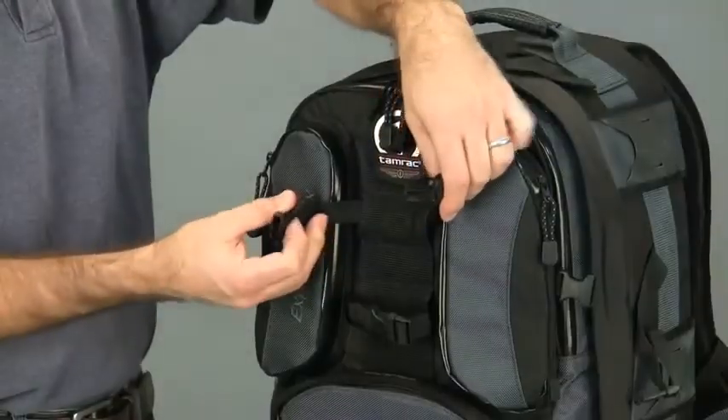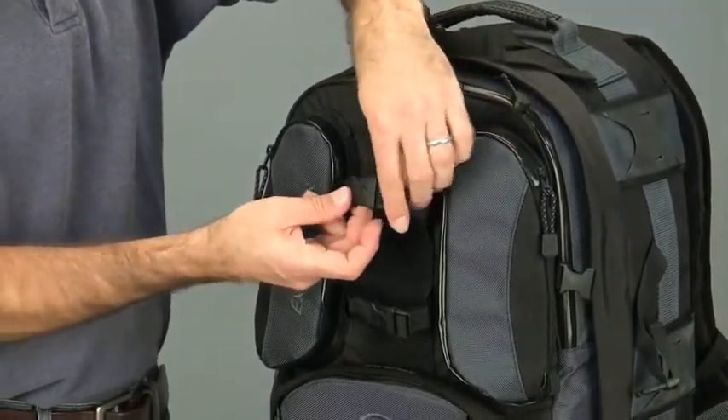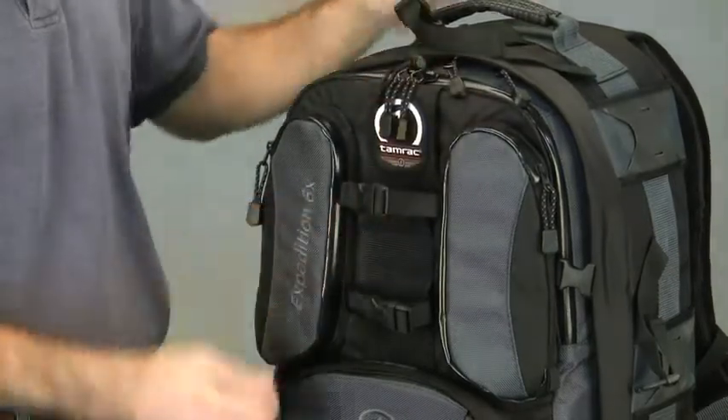To remove the tripod, simply unbuckle the quick-release buckles. To secure the tripod to the pack, clip the three buckles closed and cinch them tight.